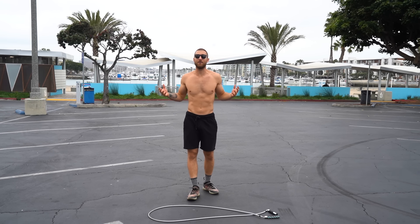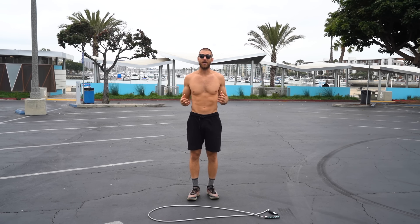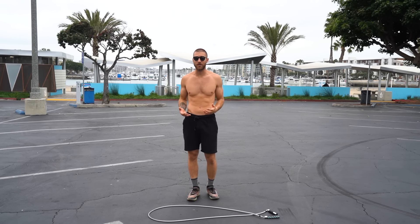Today we're going to be doing a 10-minute beginner jump rope workout. This workout is for beginners but I want you to get results. So we're not going to be doing a whole bunch of different jump rope tricks. We're going to keep it basic but I do want you to bring your intensity so you get the most out of this workout.